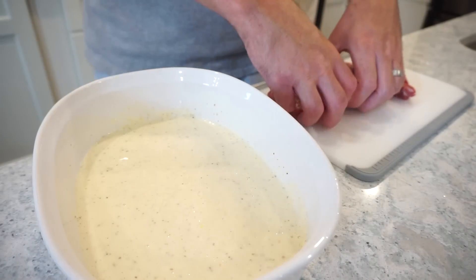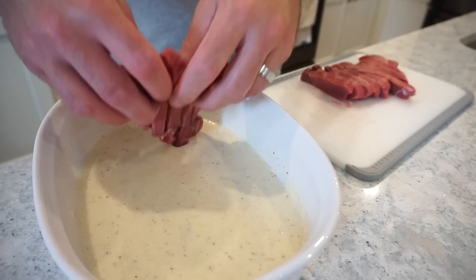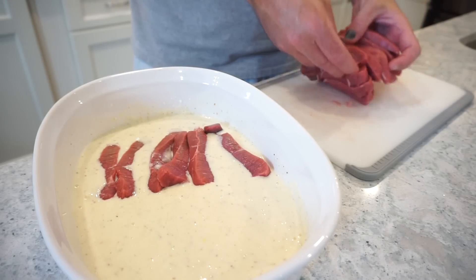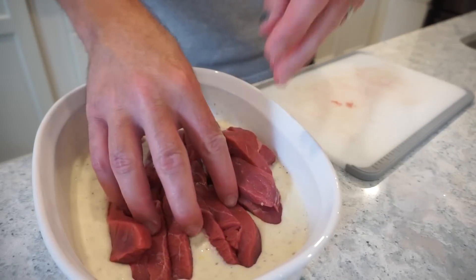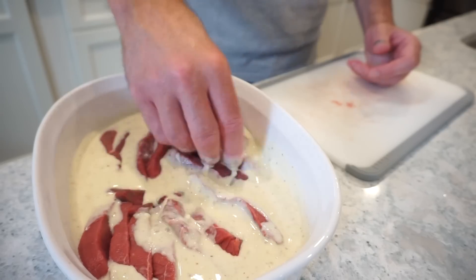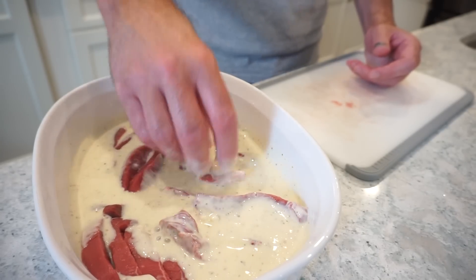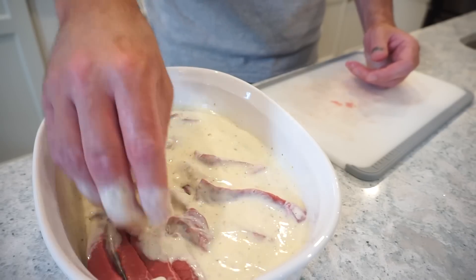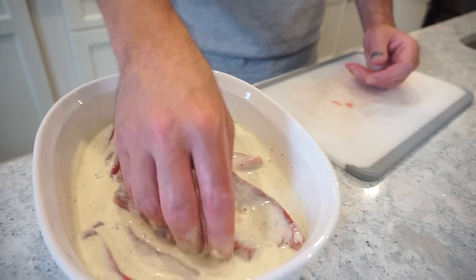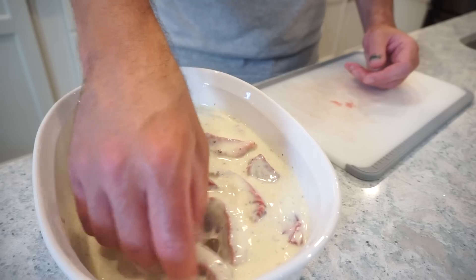I'm going to add our steak right into this marinade and Bunky insists on using his hands — we're going to drop it in and smoosh it around. After we get this super coated, we're going to pop a lid on this dish and put it in the fridge for a couple hours. You've got to get all these little separations — make sure everybody's got a little love on it.